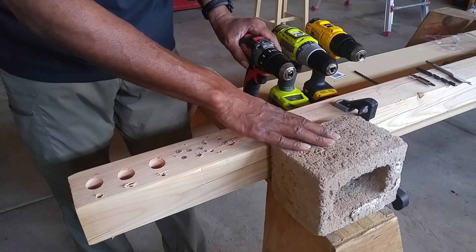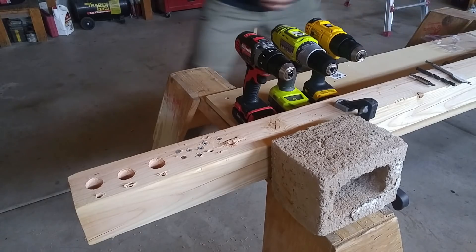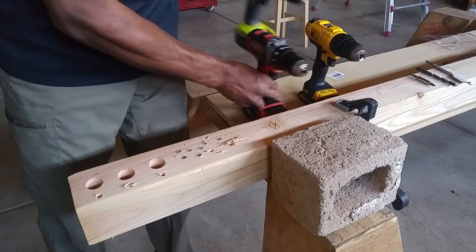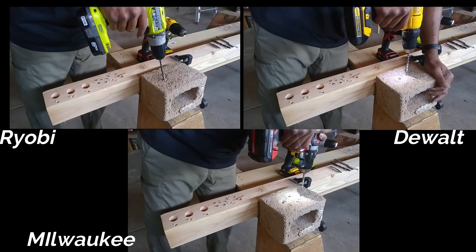Right here I have a small cinder block, and I'm going to take a 5/16th masonry bit and see just how easy it goes through. And there you go.